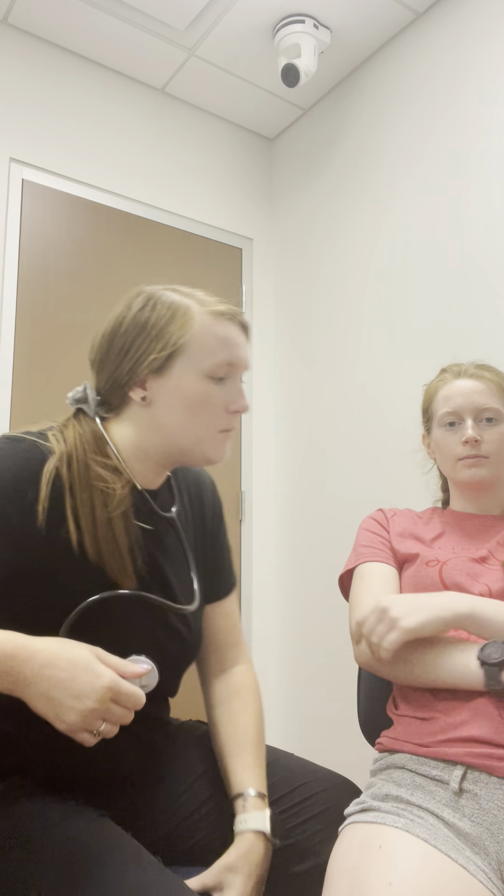Moving on, we're gonna do the heart. It's important to be on the right side of the patient, and you want them to be almost at a 45-degree angle, so kind of sitting back a little bit. You're gonna start — there's gonna be four spots.